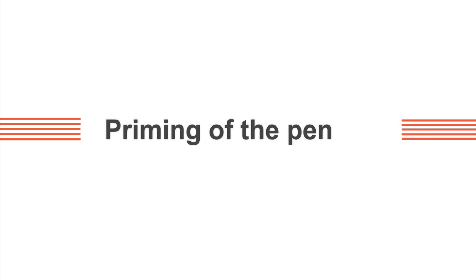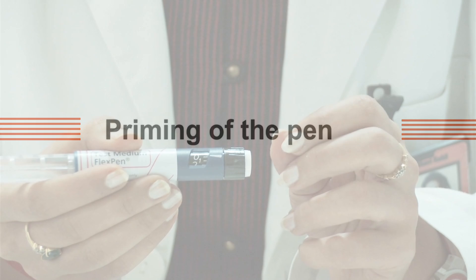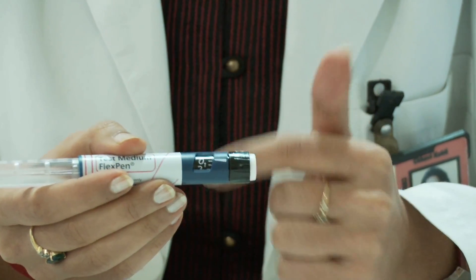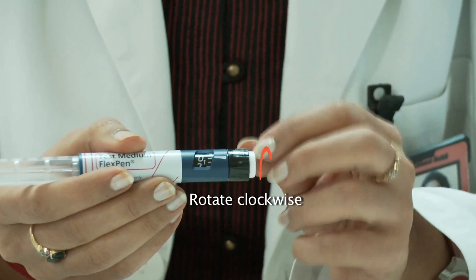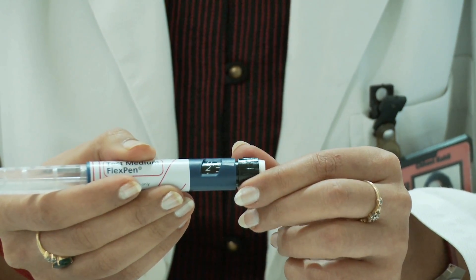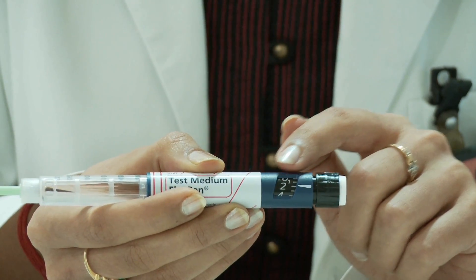Priming of the pen. Priming the pen is important before we start using the pen. For priming it, set the dose to two units by rotating the dose dialer in the clockwise direction. Make sure that the dose is in a straight line with the white arrow.